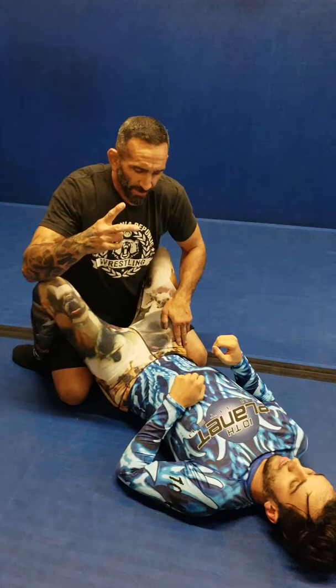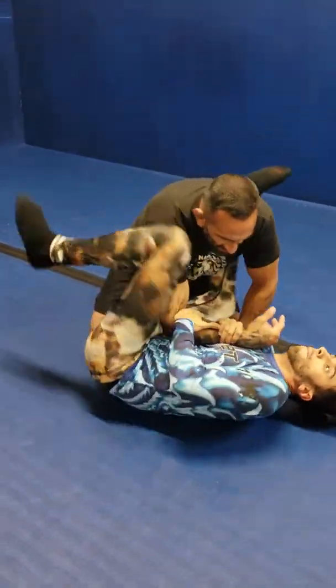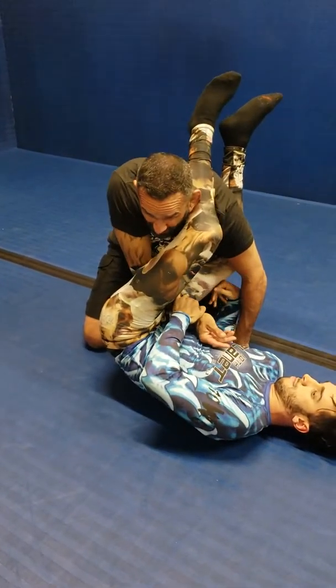Number one. Now we're going to go to number two — the omoplata. So I get stuck in the arm bar, I make pressure, I rip it out.